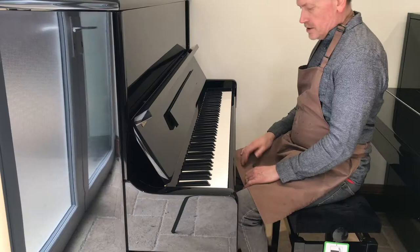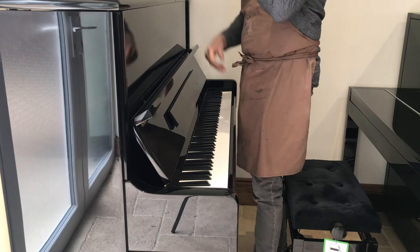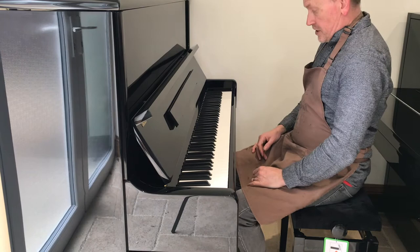So now we've got the Förrich. It's not quite the same size as the U3 or the K500 — it's a 122, so it's a good 8 to 9 centimetres shorter. But it's still going to give you a fair idea of the difference in tone. So this is the Förrich 122.